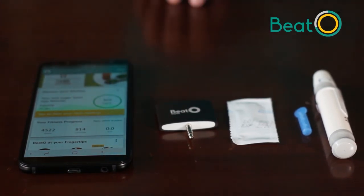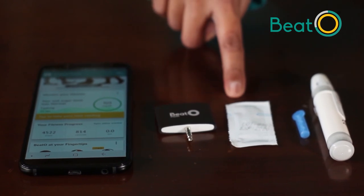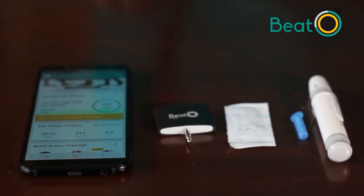To take your first reading, you'll need a smartphone or an iPhone with the Beto app installed. You'll need your glucometer, one strip, one lancet, and your lancing pen.